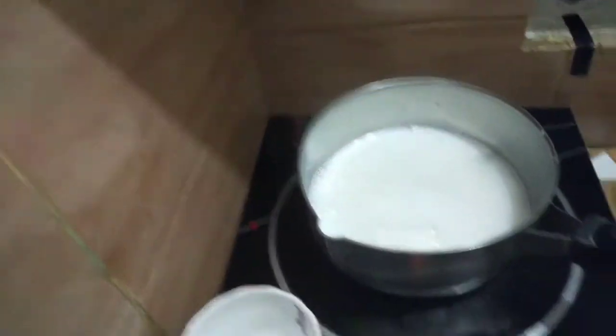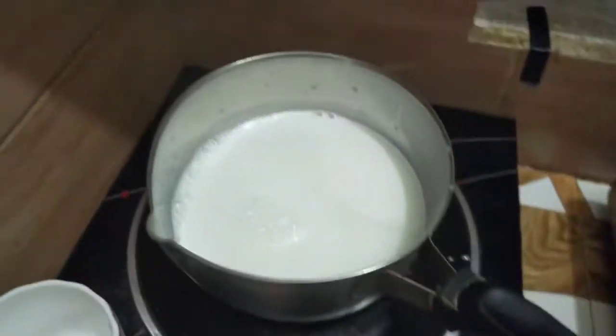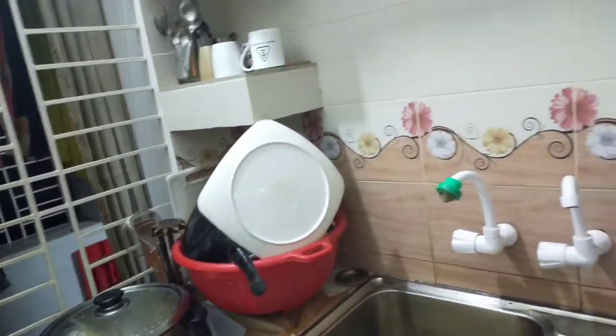I will show you the way you can do it. I will put the plate in the pan and clean it. I will clean the pan, put the plate in, and set it up a bit.